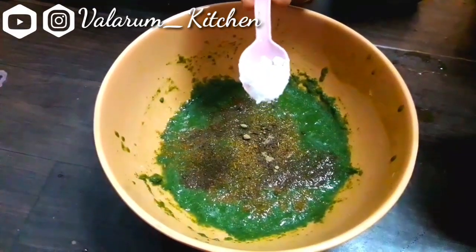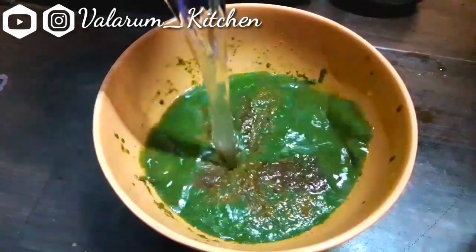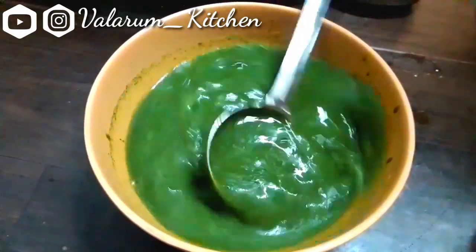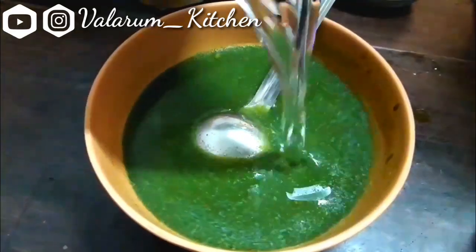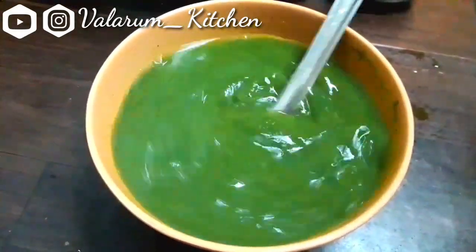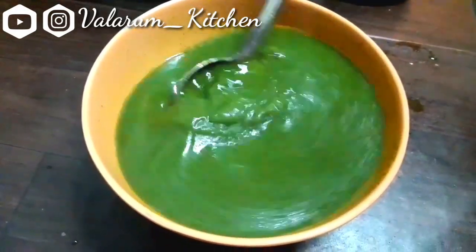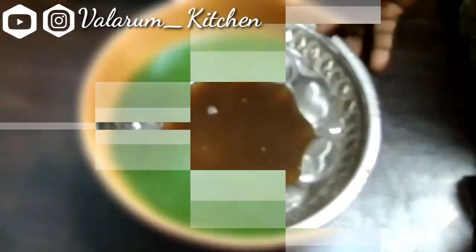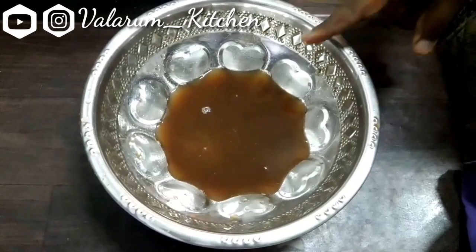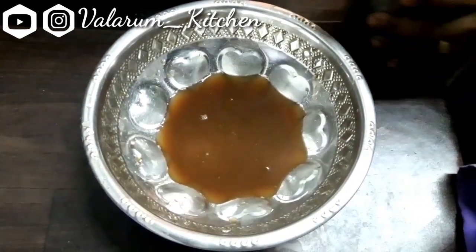Put 1 tablespoon of the curry. We will taste the same as the syrup. I will mix this a little bit with a little bit of water. When you taste the water, the water is ready. Now let's put a little bit of meat on the pan. That's how we do it.